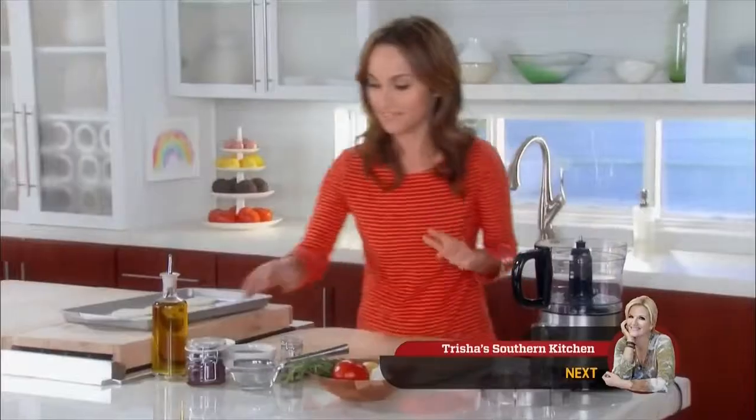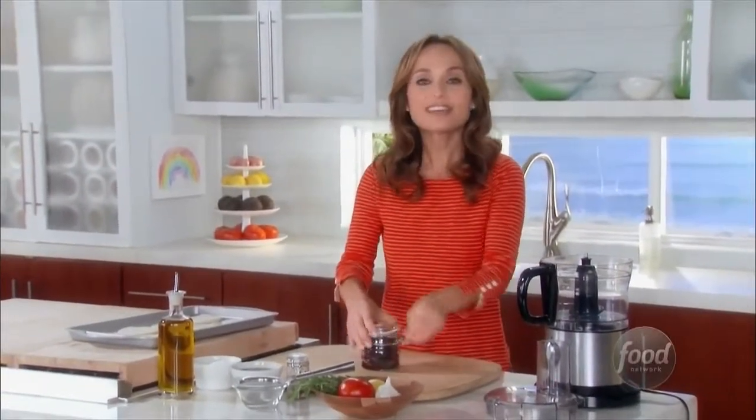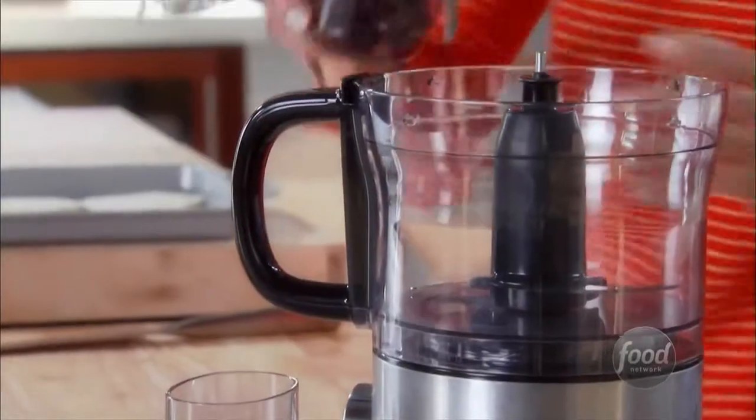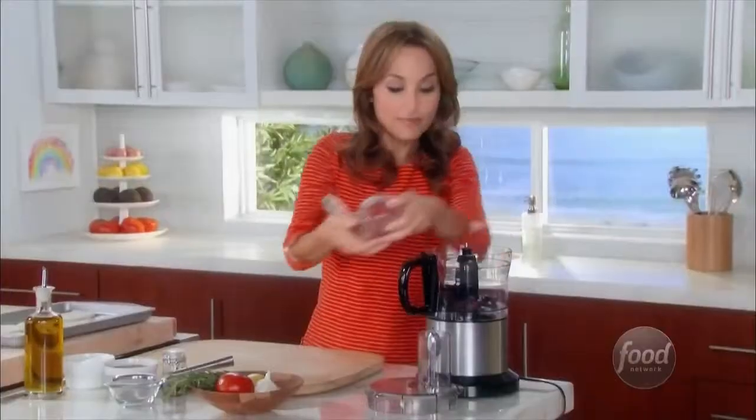So the topping. The idea behind this is that the tapenade made of the niçois olives captures all the flavors that you would find in a niçois salad. We're going to use one cup of niçois olives. I like them because they're nice and rich, and you can buy them already pitted, so it makes it really easy.